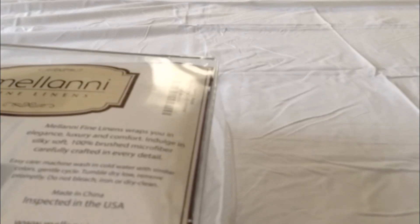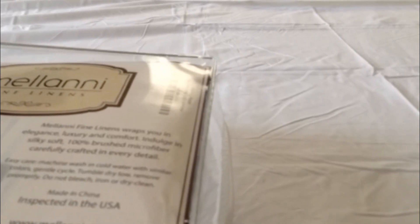This is a review of the Milani microfiber queen set. I'm pretty impressed — this is the second set of sheets I've gotten from them. They seem to be very good quality. The last set I had was about three months old at the time of this review and it has held up great.